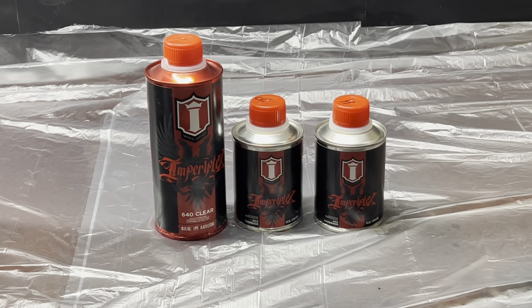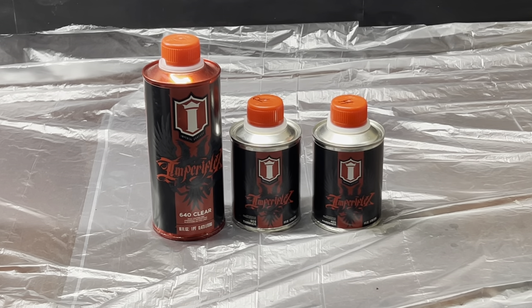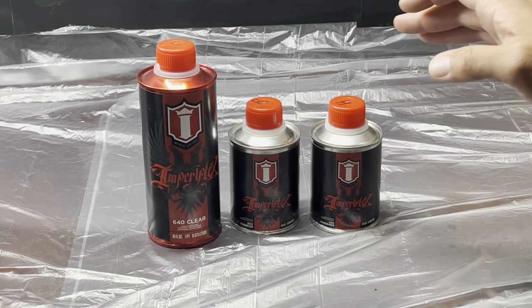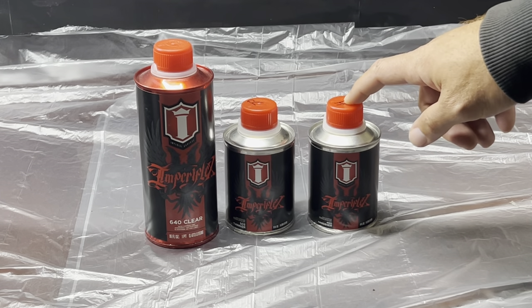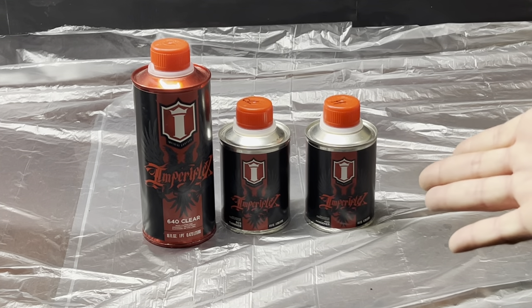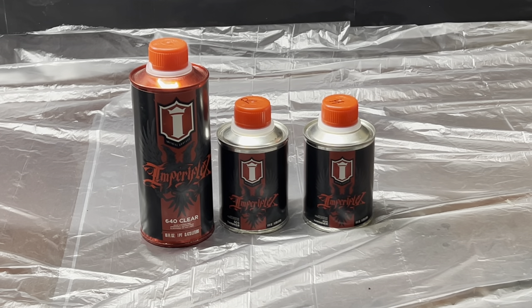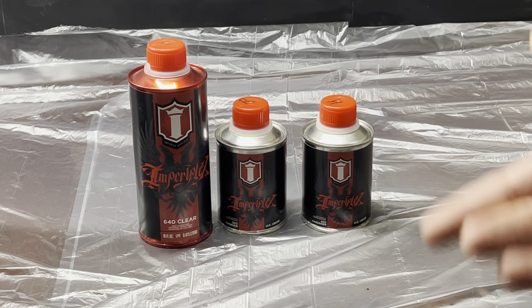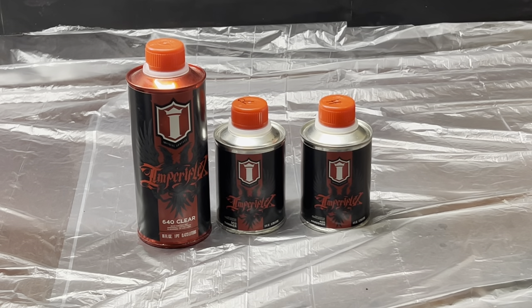After more research and speaking to my good friend Sam at Imperial Surface, he got me hip to a product called Imperial Flex, which is a three-stage product: a clear coat, a reducer, and a hardener — mixed two-to-one-to-one: two parts clear, one part reducer, one part hardener. The great thing about this system is it plays well with pretty much any type of paint, especially automotive solvent-based paints. It can also be tinted with alcohol inks such as Copic markers or Copic ink refills.